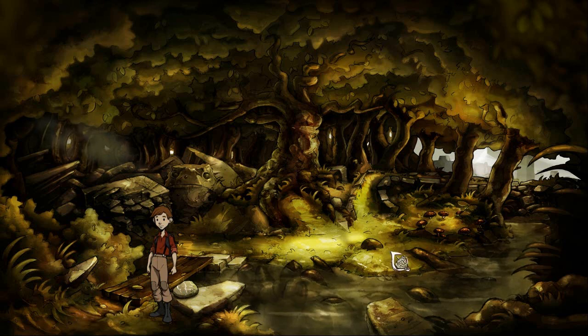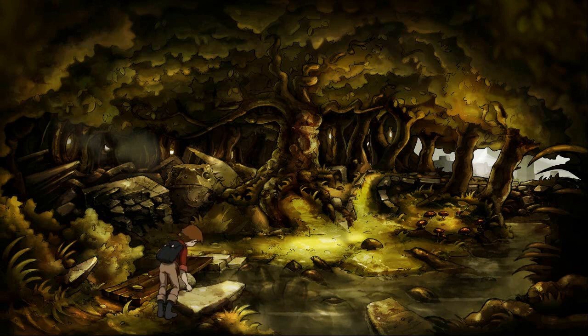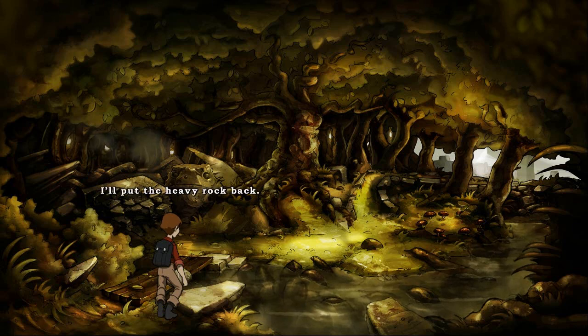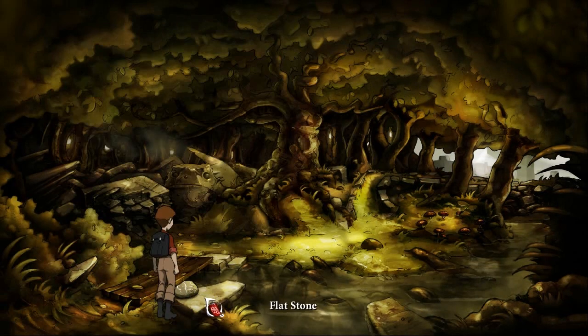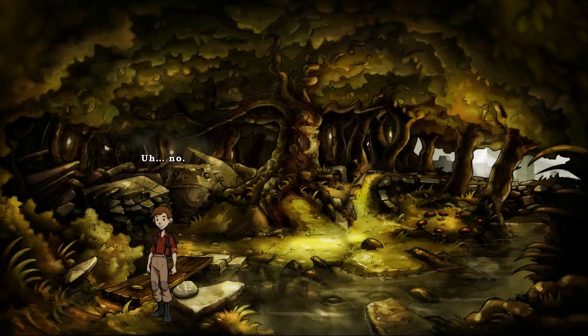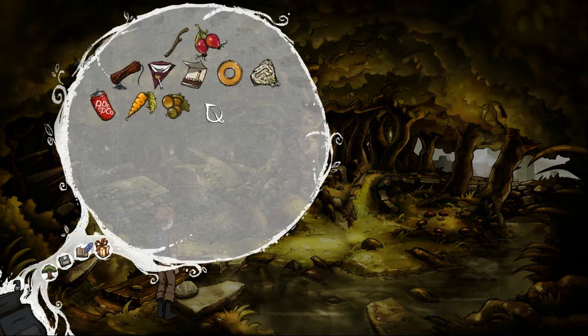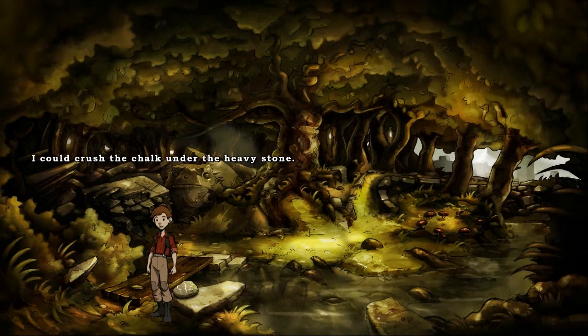I can probably draw it — chalk under the heavy stone. But where should I do it? I don't know... maybe here? The pond. How do I crush it? No, it's not a good place for the can. How about a coin with a hole? No. I could crush the chalk under the heavy stone but where should I do it?